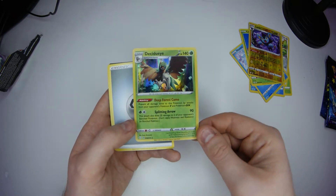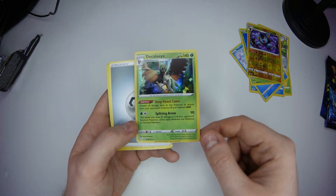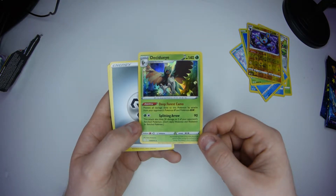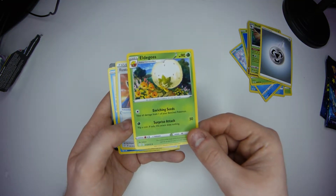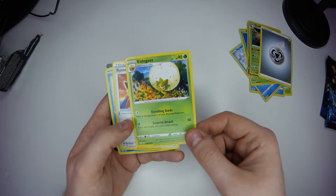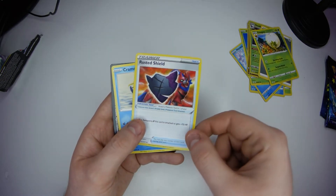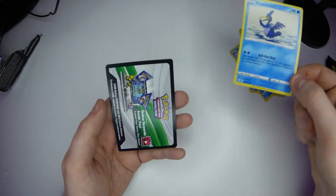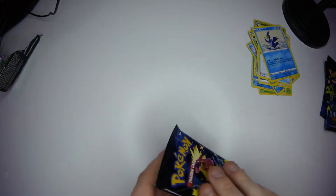Energy card, cool. Eldegoss - I've vaguely heard of that one. A Rusted Shield. And a Cramorant. There's the code card, you can have that. One pack down.